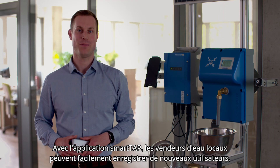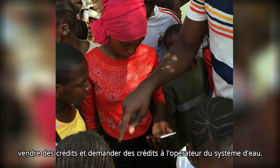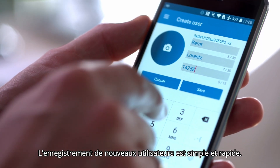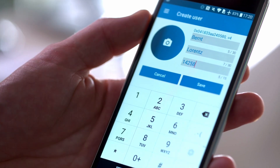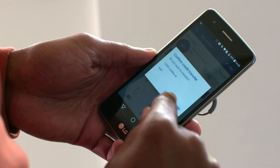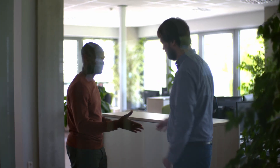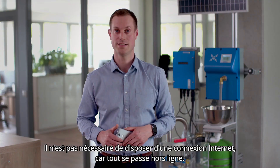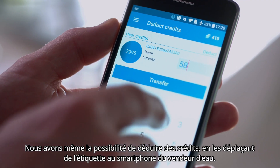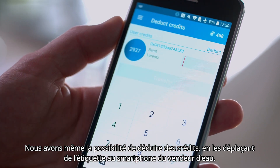With the SmartTap app, local water sellers can easily register new users, sell credits, or request credits from the water system operator. Signing up new users is fast and simple. Topping up a customer's credits involves a few simple clicks. The credits are written instantly onto the tag. There is no need for an internet connection, as it all happens offline. There is even the option to deduct credits, moving them from the tag back to the water seller's smartphone.